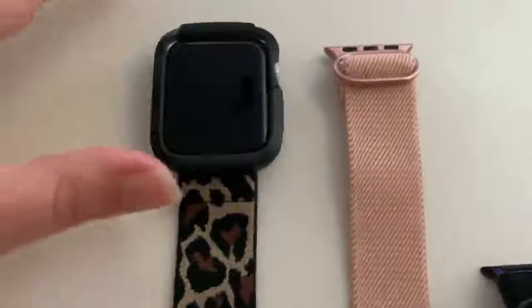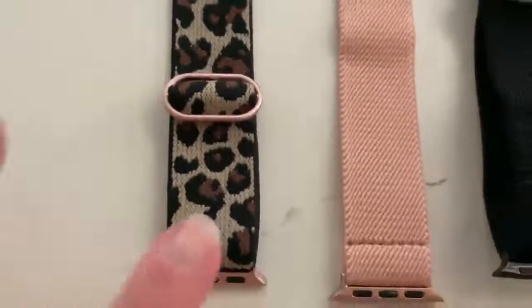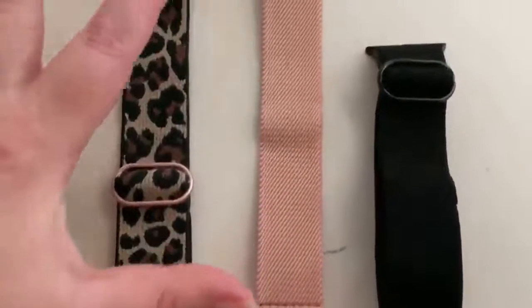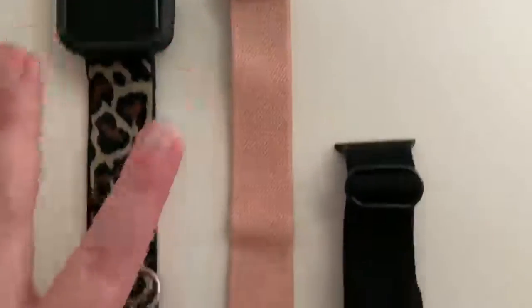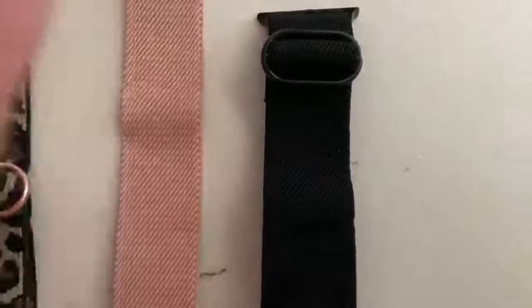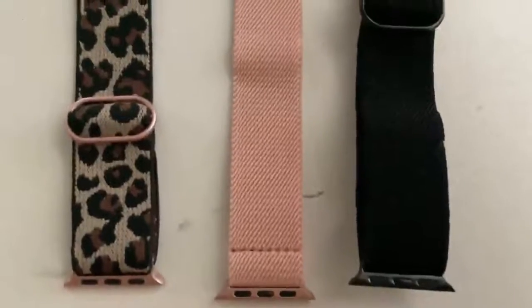Currently, I would say I'm a small wrist and I have it open to what I wear it at. Then I've taken the Rose Gold and stretched it out the entire way. And the Black one I have made as small as it can possibly be. As you can see, there are a wide range of differences.